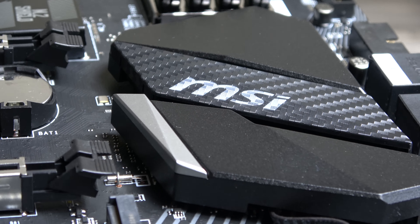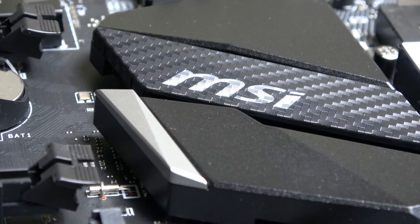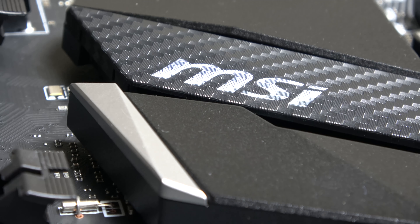Moving to the heat shrinks and armour, you are presented with the same black and grey, but also a panel coated in a carbon fibre design.